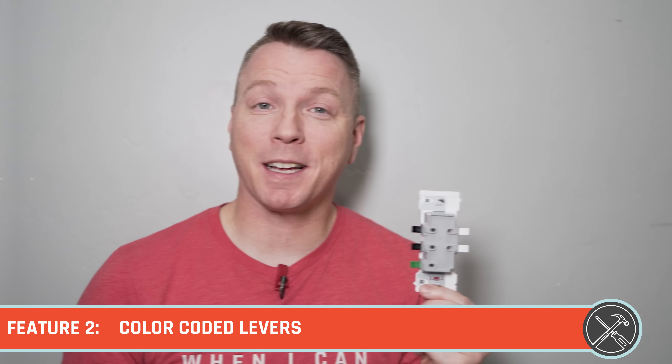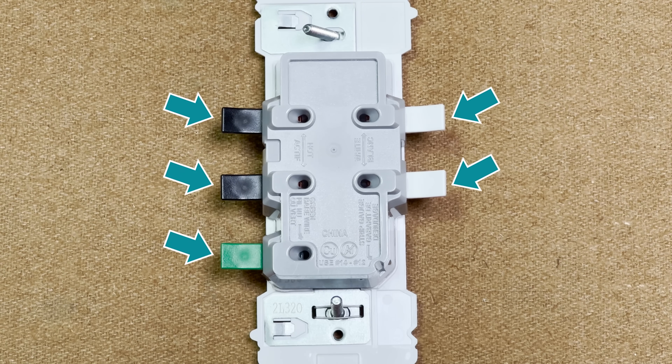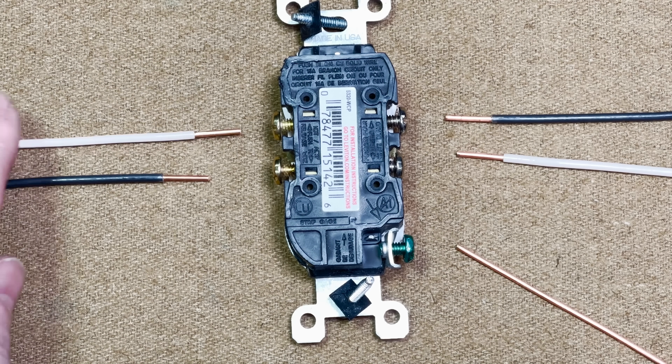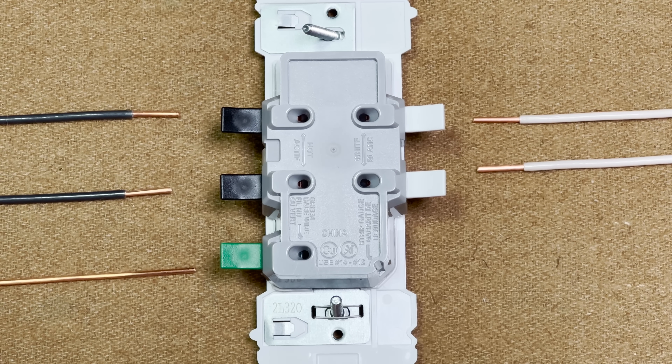That leads us to our second feature, which is the color-coded levers. No guessing, no memorizing, no looking things up. Several years ago I had to memorize the phrase 'black to brass and white to bright' to understand which wires went on the brass screws and which went on the silver screws. With this new Leviton design, everything is plain as day. Black levers for your black wires, white levers for your white wires, and green for ground. It's all pretty straightforward, and it makes me think — why have we not had something like this in the past?